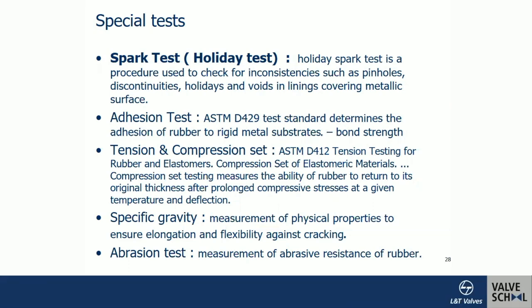The specific gravity test measures physical properties to ensure elongation and flexibility against cracking. The abrasion test applies a load via indentation to measure hardness in Shore hardness units, which indicates abrasion resistance — particularly important for slurry applications.